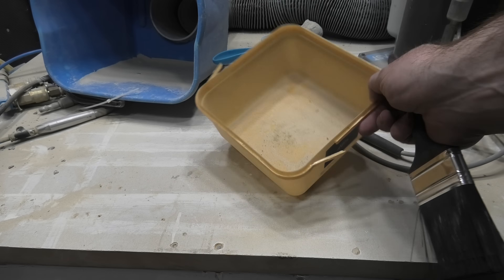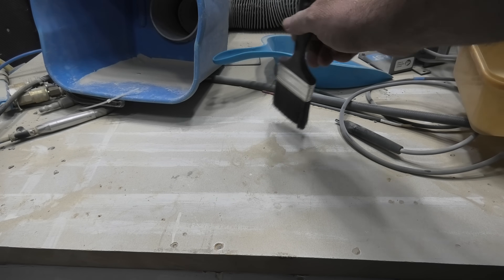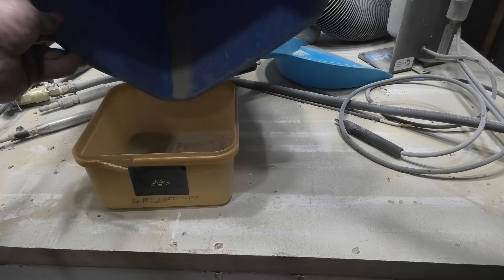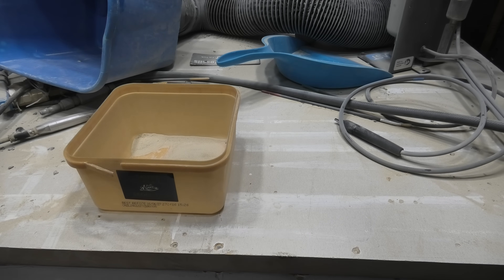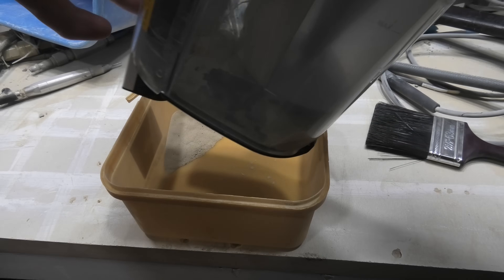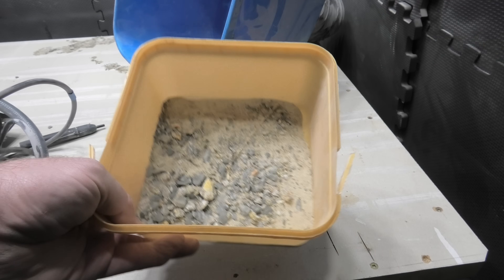I am happy with that. I've always wondered what they look like after a bit of air abrasion. Well, this is the aftermath — you can see there's dust everywhere. What I'm going to do is sweep that up, sift it back down again, and then I can reuse it.